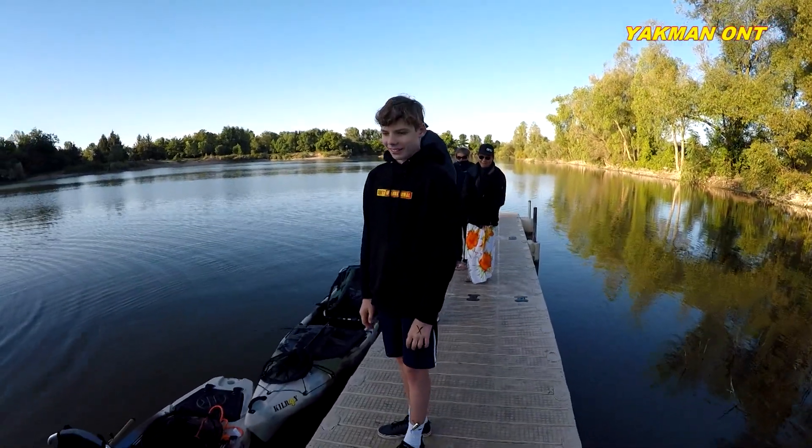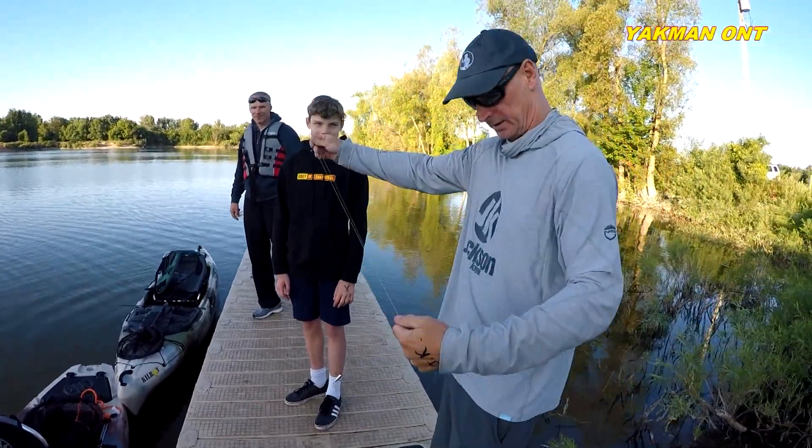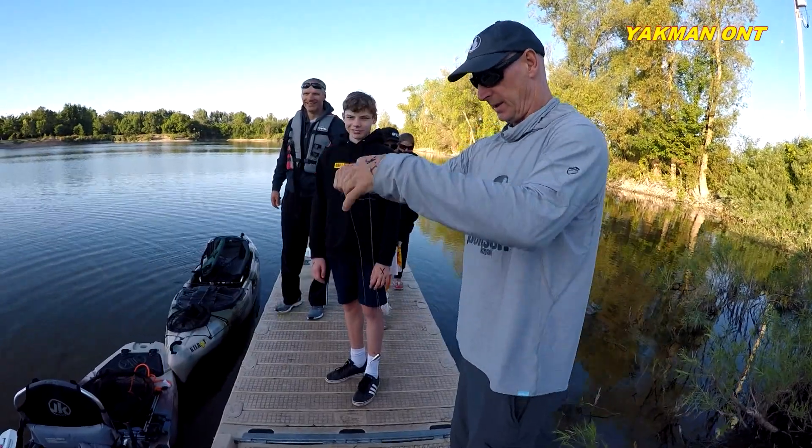You ready, Freddie? You have faith in me? Yeah. So I'm going to take the braid. Braid line is the best. I just double it up.